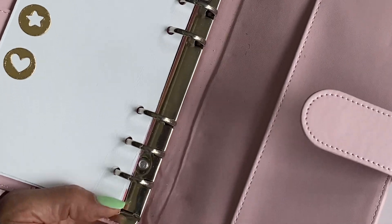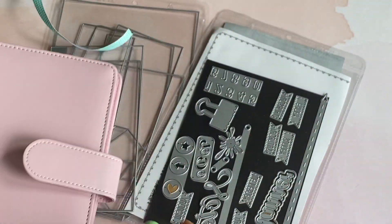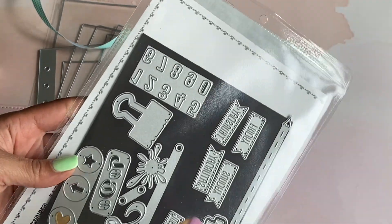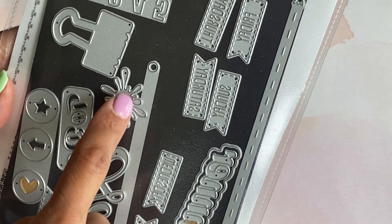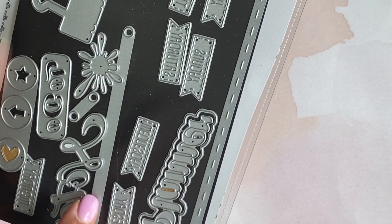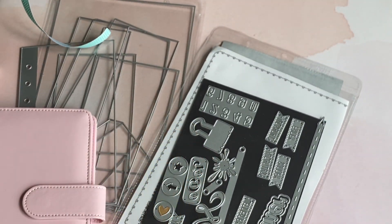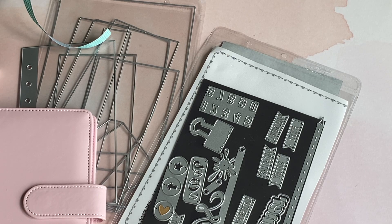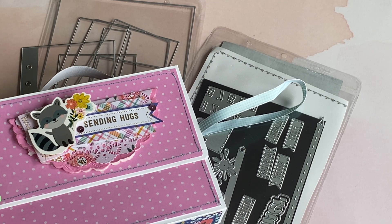There are a few more dies in that set that I did not cut out — there's a little tab, there's a numbers die, there's a little splatter, and you do get these couple of dies as well. So lots of dies in this set to create planner pages and all of those cute little boxes that I shared the other day.